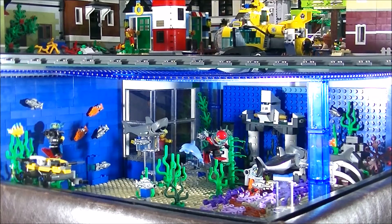Hello builders, welcome back to BreakHunter channel. My name is Hunter, and this is my mock of an underwater scene, and I finally got done with it.